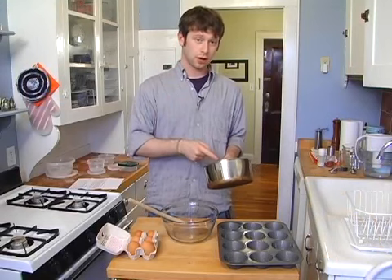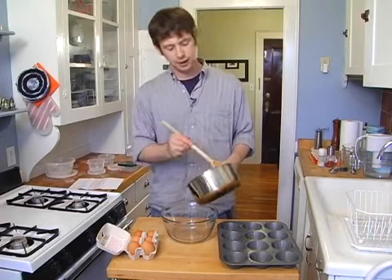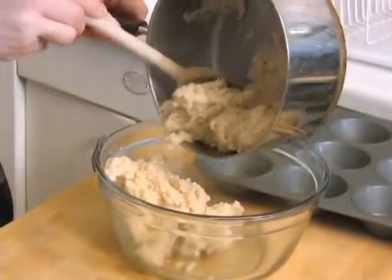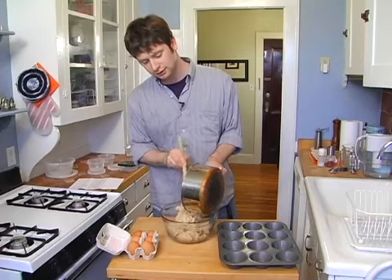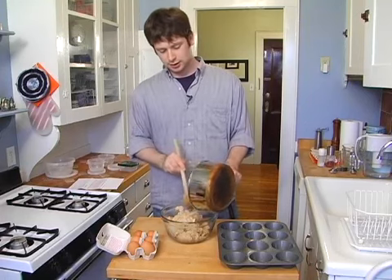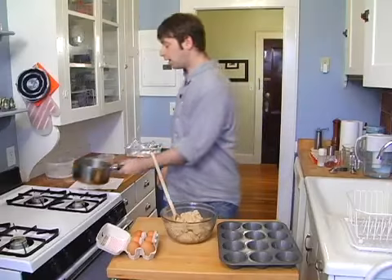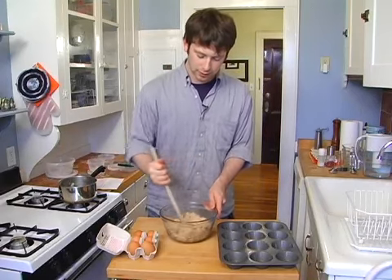Our matzo meal mixture is off the stove. We're going to put this in this nice glass bowl. Look at this stuff — it looks so tasty and delicious, but you can't eat it yet. It kind of actually has the same consistency of cream of wheat, actually. I mean, it's a little thicker than cream of wheat unless you put a lot of milk in it. But nevertheless, I digress. Alright, so here's our matzo meal.